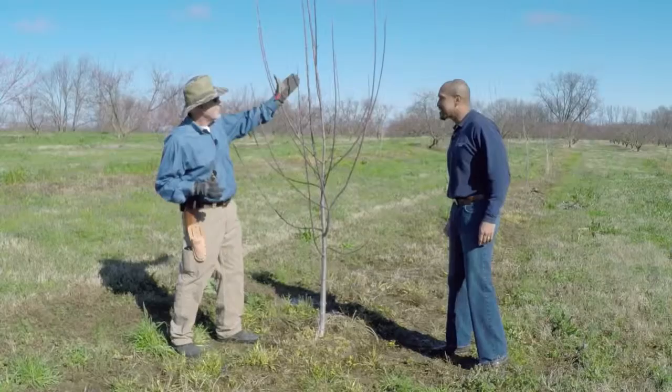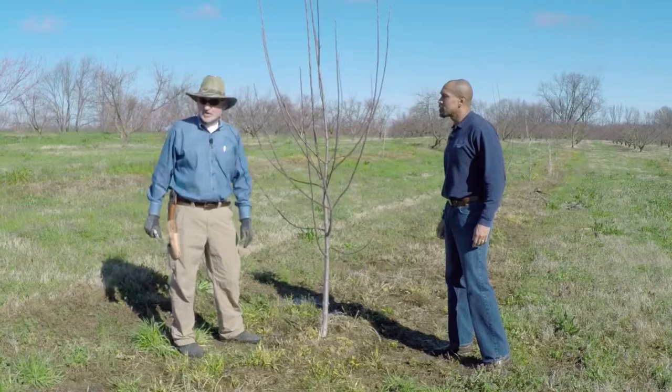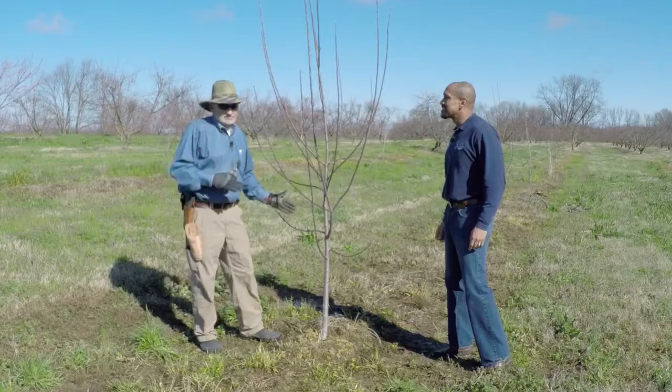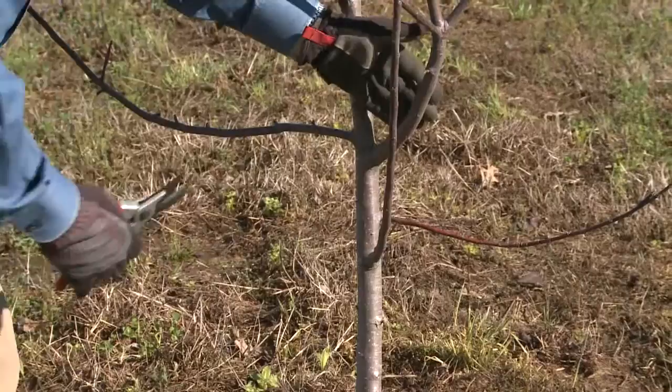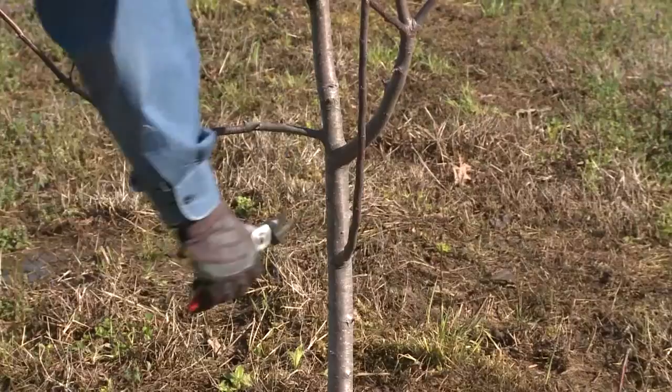We prune apples and pears the same way — to a strong central leader. This apple tree has a really good start. Under ideal conditions, we'll have a whorl of limbs at about 18 to 20 inches from the ground — four limbs evenly spaced around the trunk. In the real world, ideal conditions don't always exist. This one has four limbs right here. Because these two limbs are sharing the sun, I'm going to take one off. So now I've got three scaffold limbs on my bottom layer, which is okay.